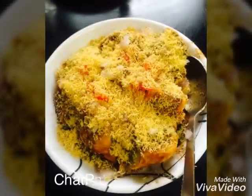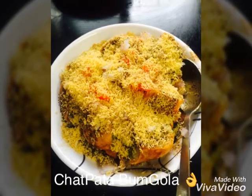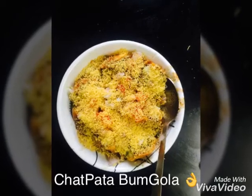Hi, Jai Matadi. This is Kavita with a new dish. This is called Chattpattah Bumgola. Yes, it's Chattpattah Bumgola. Very new.